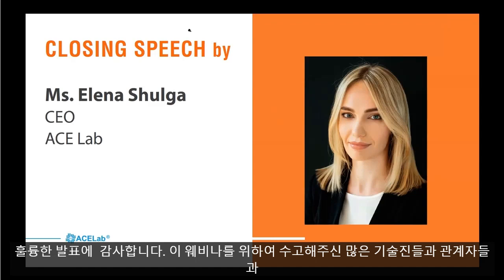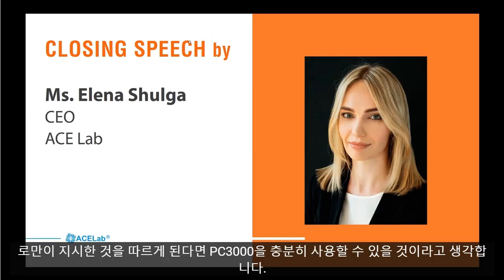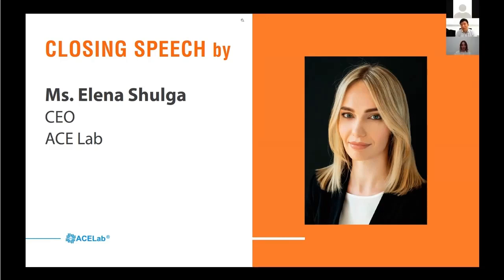Thank you for the wonderful lecture. Many engineers and other people are attending this webinar. Thank you for the painstaking work — it will be very helpful to engineers, and even beginners can follow Roman's guidance and use PC 3000 tools as well. Thank you.